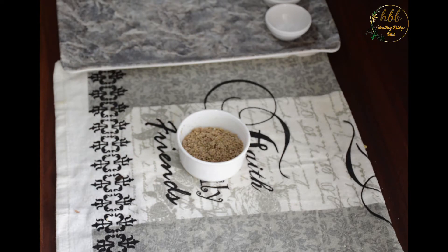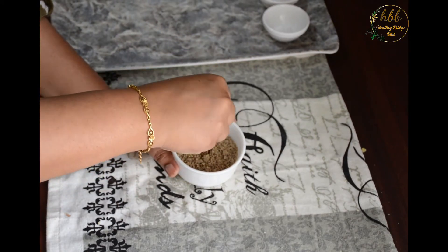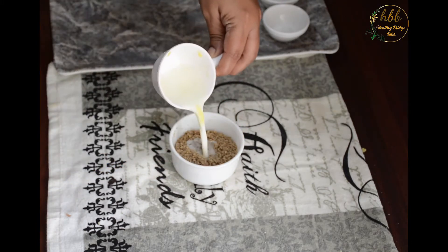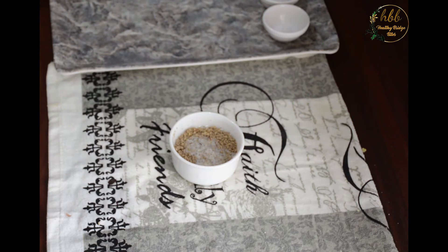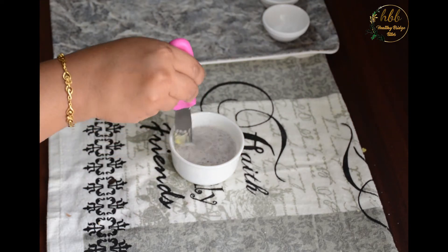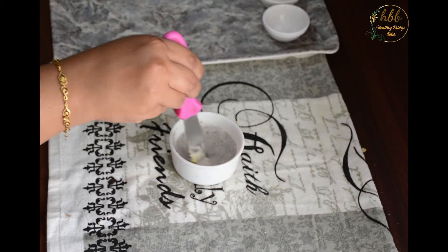First, we'll soak the thandai masala. I have added a few strands of saffron — that's optional. Add 2 tablespoons of milk and allow it to soak. Soaking will enhance the taste. Mix well and set it aside.